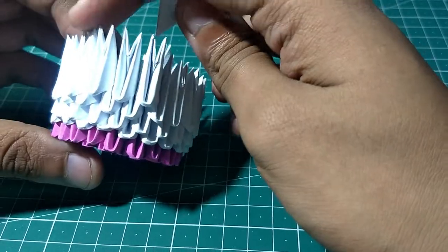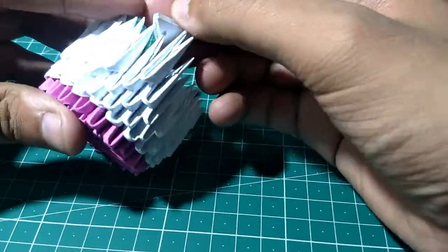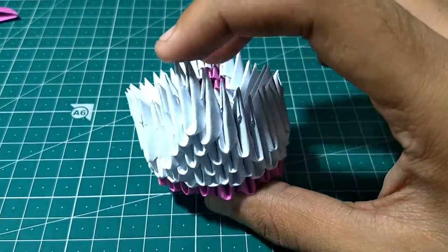Add three pieces above, then two, then one, and our tail will be ready. The chest and the tail are now ready.